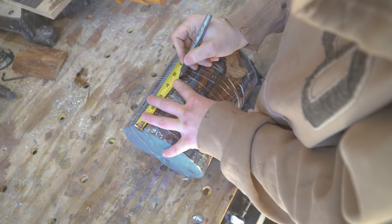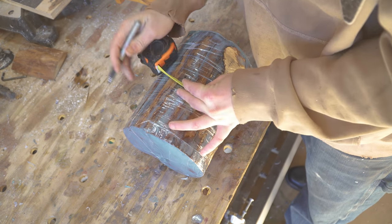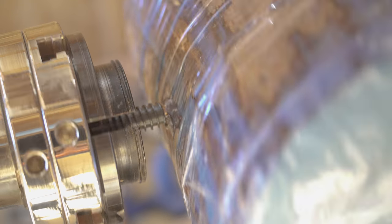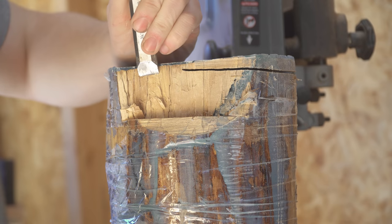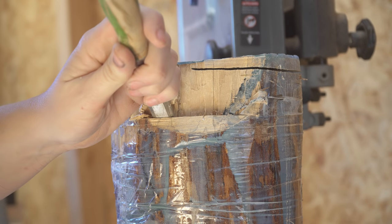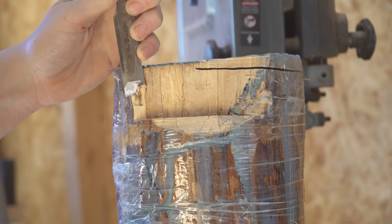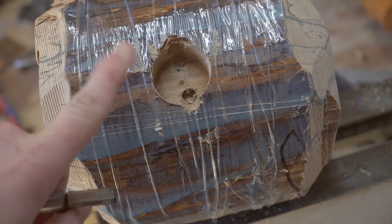I wanted to use a worm drive for the initial turning, so you have to mark the center of the project — both the length and width centers — to get as close to dead center as possible to drill the hole for the worm drive screw. Something I learned through this process is that the worm drive needs to be really nicely balanced, which I had a lot of trouble achieving with this oddly-shaped log. After chiseling down some corners and fighting with the worm drive, I decided the best thing was to go to a different method — using a one-and-a-quarter inch fastener bit with a four-jaw chuck for the initial turning.